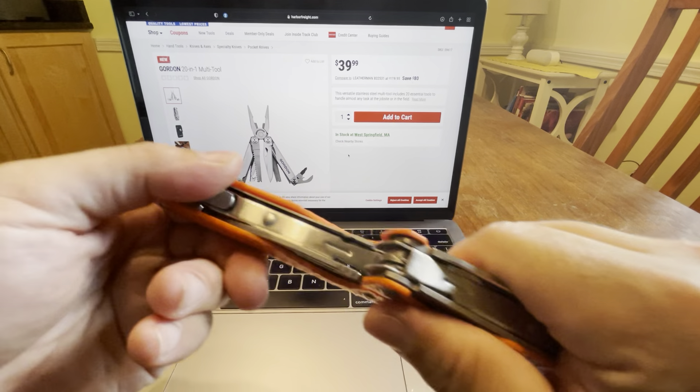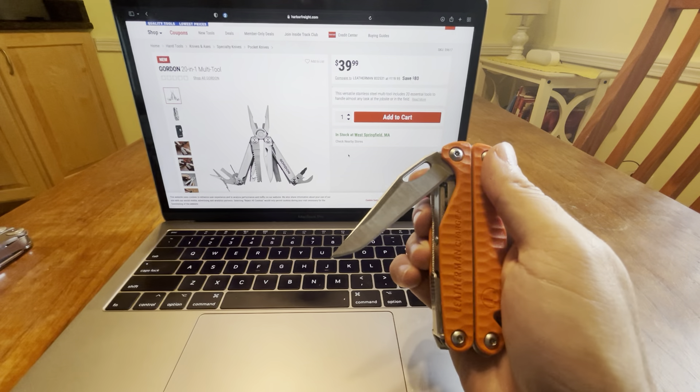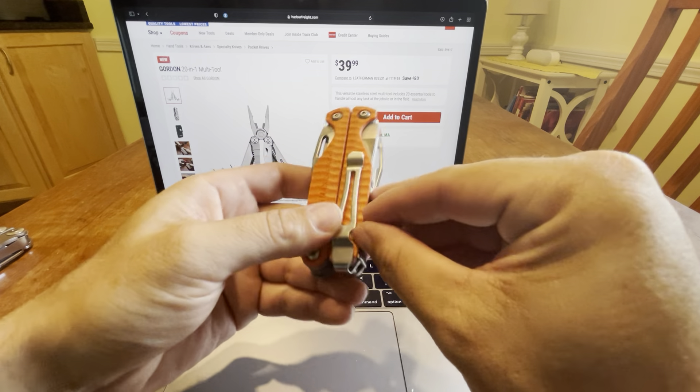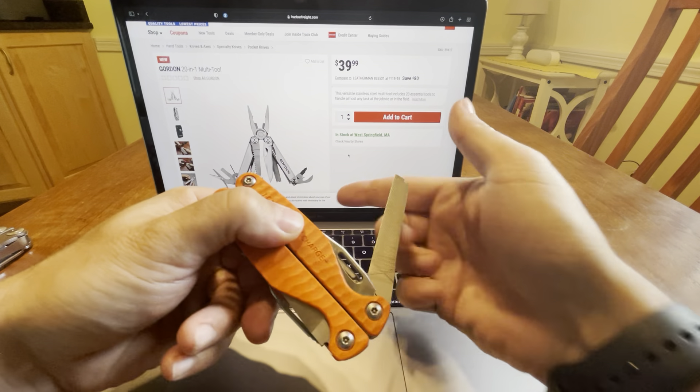And then you have a knife here. It's probably not S30V — it's probably 420HC. On that side you have the file, which this one has as well. I don't know if there's a diamond coating on it.